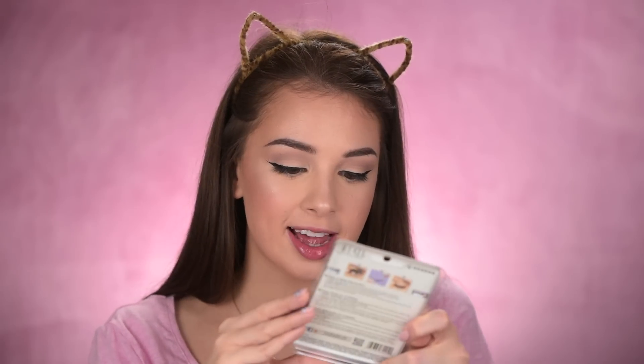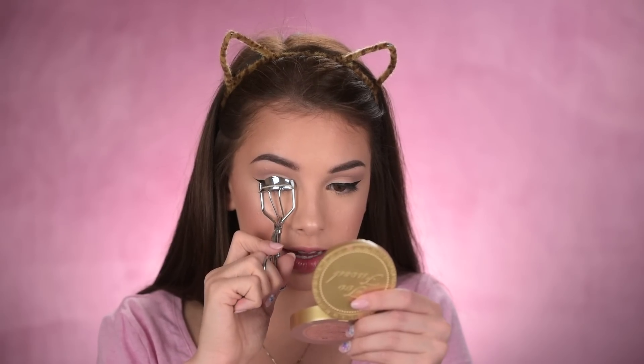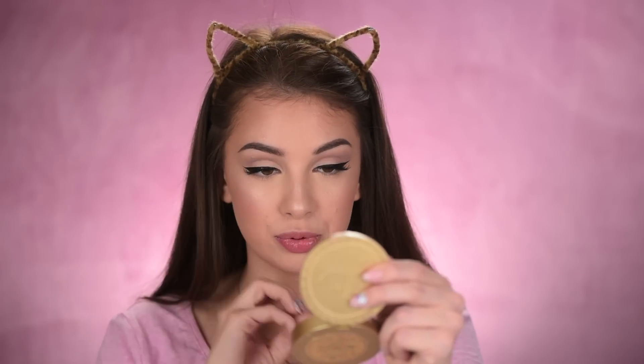I ordered the Ardell Demi Whispies — I've seen so many people wearing and loving these, so I purchased them. Now that I have them up close, I notice the hairs are more cut and not very pointed, which is one thing I don't love, but I want to see how they look. I wasn't planning on wearing falsies today, but since they arrived in the mail I'm going to try them. I curl my lashes, coat them with mascara, and glue on the falsies. They look very, very natural — and even though the hairs are cut, they look really pretty.